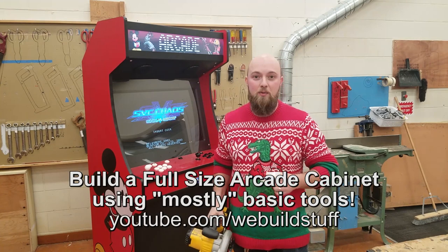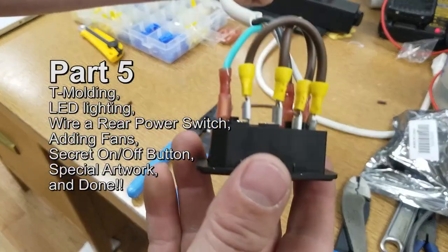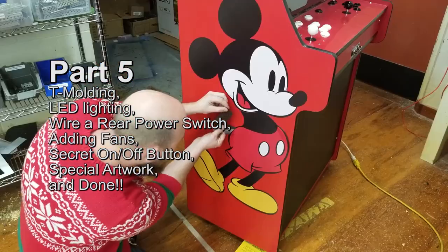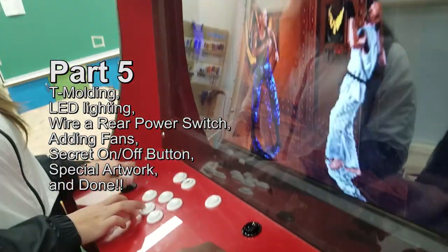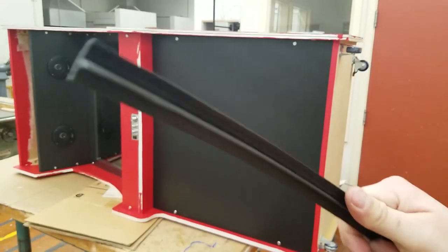Hi guys, Mike from We Build Stuff. Today we're going to start on adding your decorative T-molding, LED lighting for behind your upper artwork, wiring a rear power switch, adding fans or ventilation, installing a secret on-off button, special artwork on the sides, and finally finished, delivered, done. This is the final video in the series.